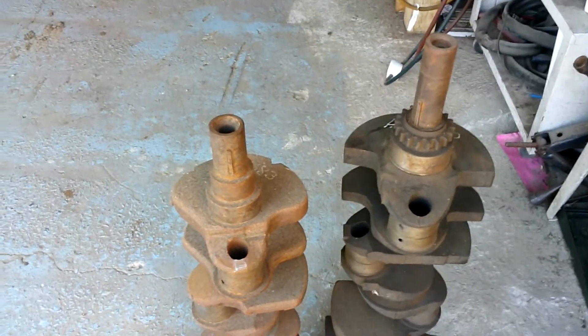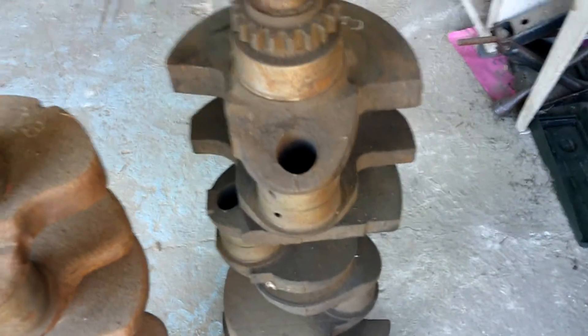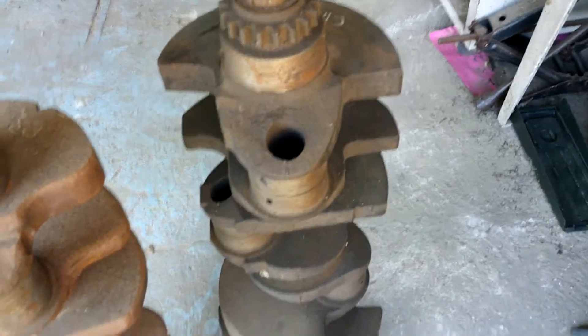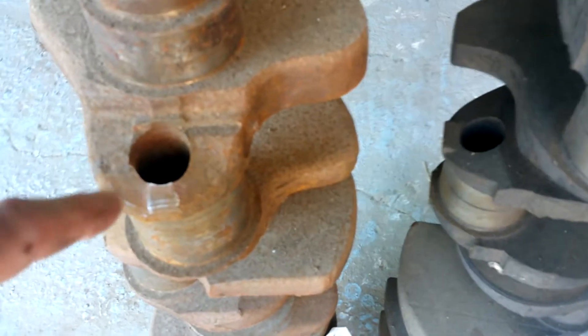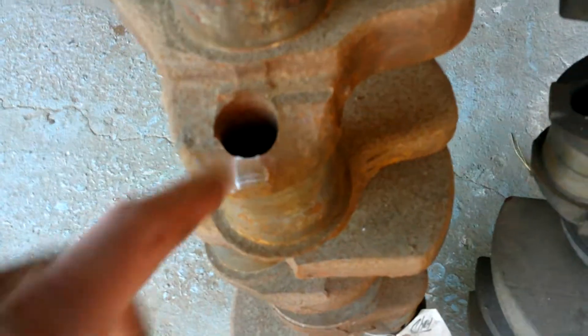I was going to use these two crankshafts, but one's a Mopar — this is a Mopar 383 steel crank — and this is a Chevrolet. I was going to compare apples with apples, but if I'm going Mopar to Chevrolet, people might say that's a Chevy crank, maybe it's different. So let's not go there. We're going to look at this forged steel crank for a Mopar.